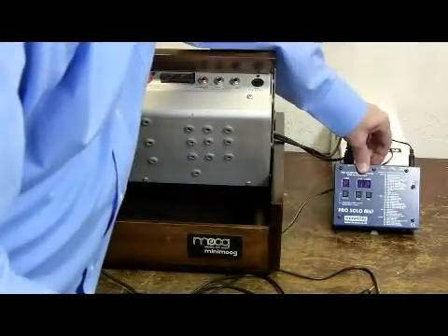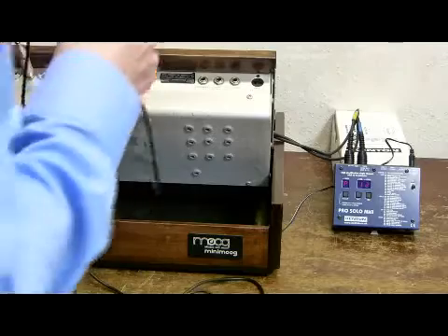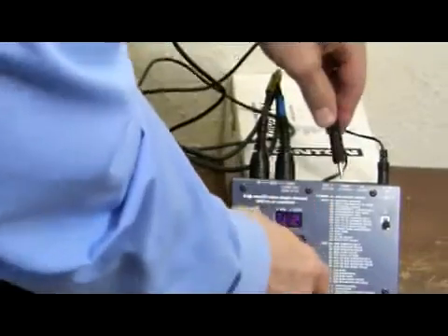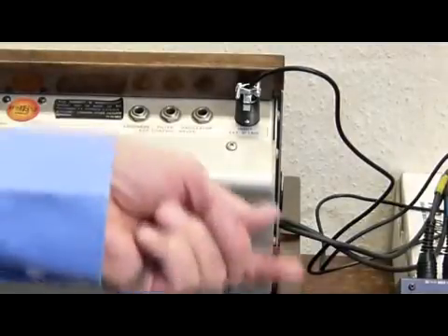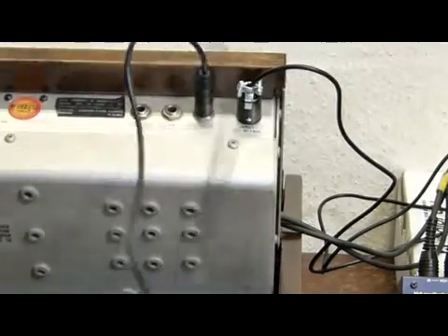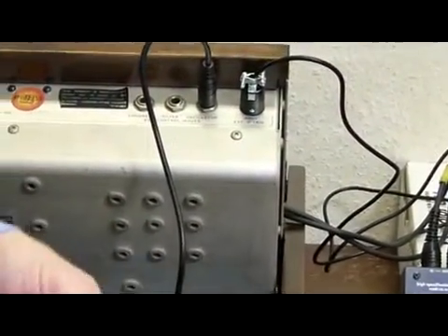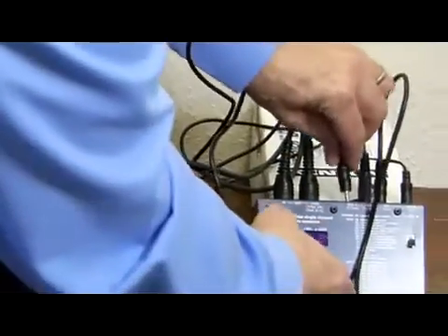We need to connect as follows. We need to connect the S-trig — this is this strange connector here — to the gate S-trigger input on the ProSolo. We need a 3.5mm mono jack to 1.25 inch for the oscillator. The oscillator input is your CV input, so connect that to the CV output of the ProSolo. And finally, plug the filter into the filter input on the Moog and put that into Aux 1 on the ProSolo.